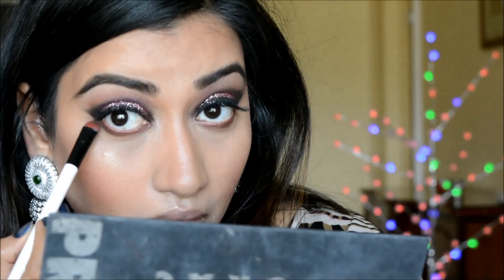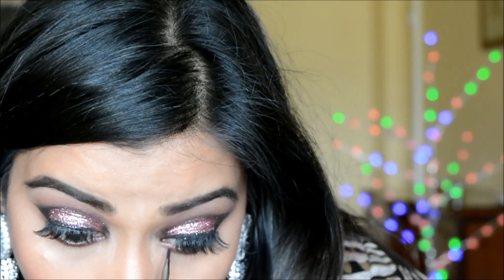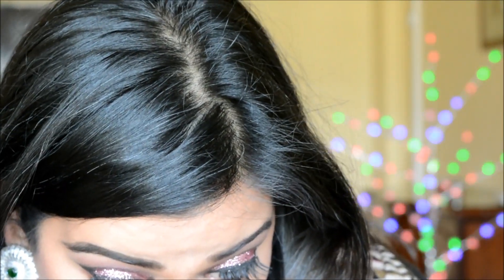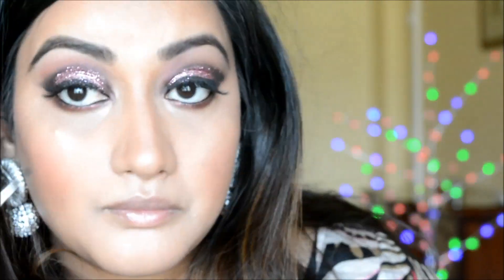I'm blending the plum nicely along the lower lash line, then taking the medium brown eyeshadow below the plum to smoke it out a little more. Finally I'm lining my lower waterline with a black gel eyeliner — you can use any kohl pencil for this.